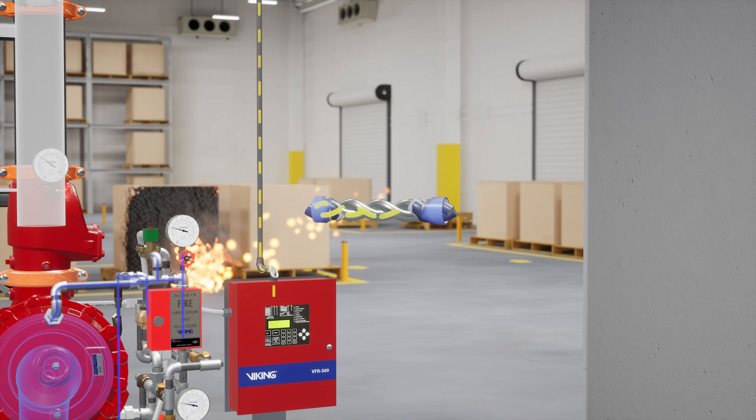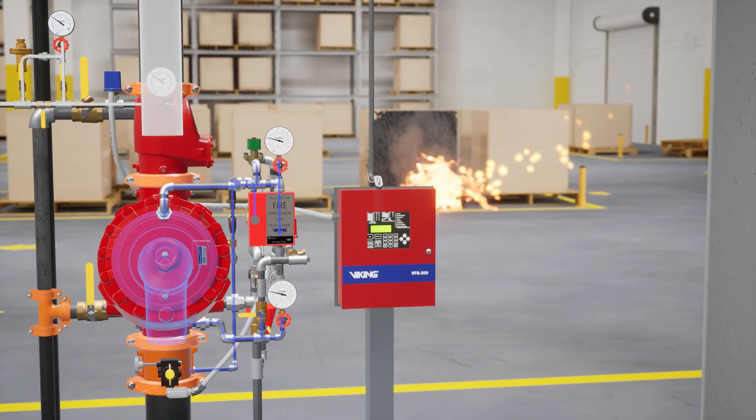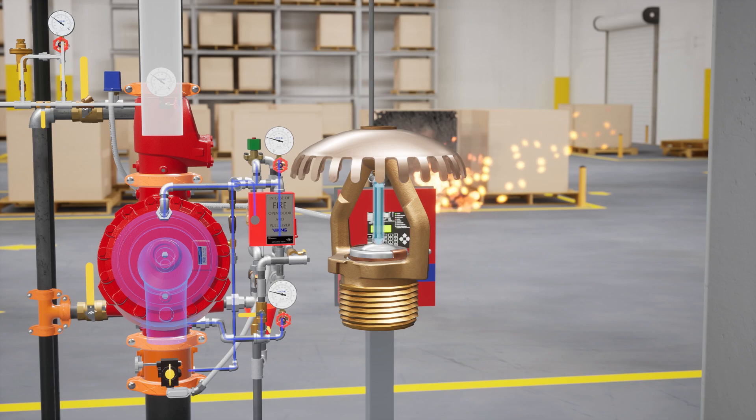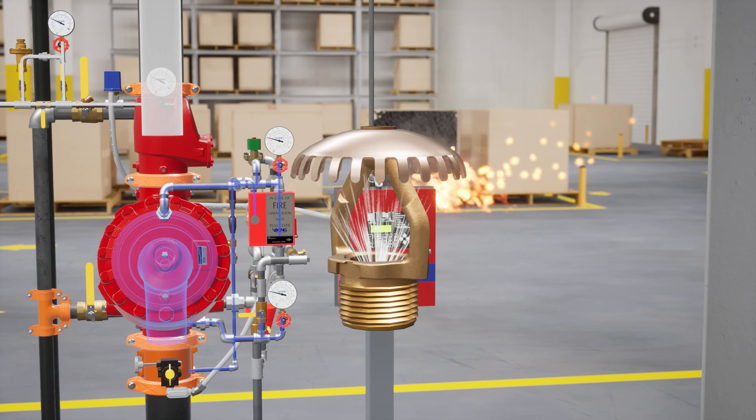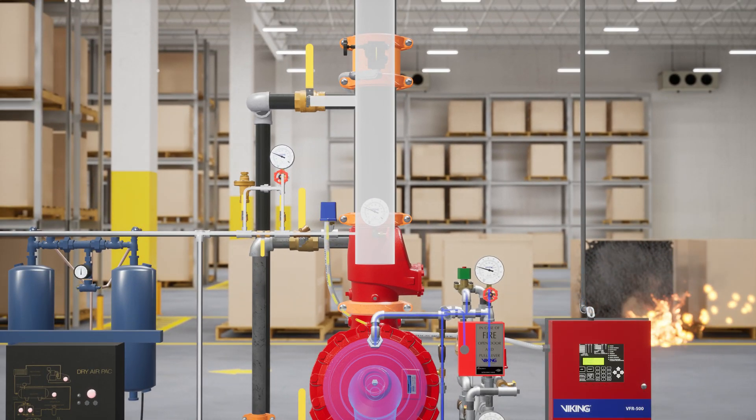Since this is a double interlock system, the system will not activate unless two interlocks are confirmed. As the heat builds and a sprinkler activates, the air pressure in the sprinkler piping suddenly drops, causing the EA-1 to activate within four seconds and send a signal to the VFR 500 release control panel. This signal is the second interlock the panel is waiting for.